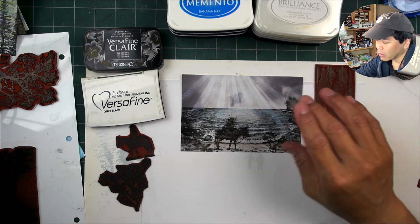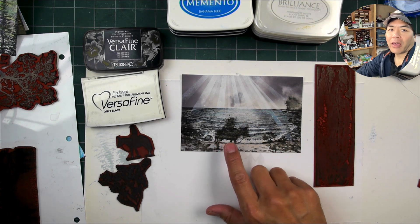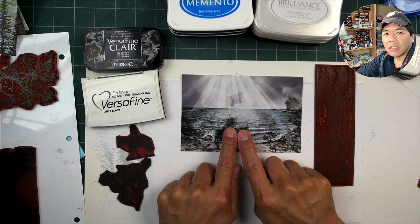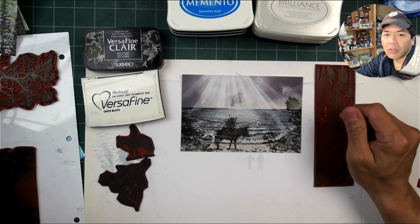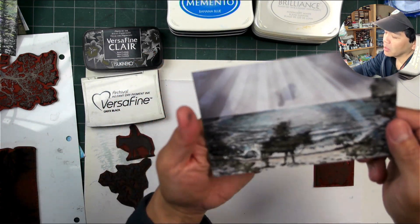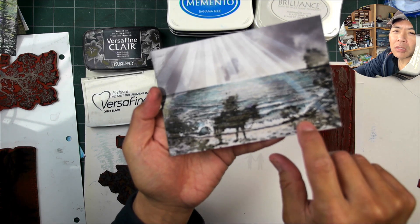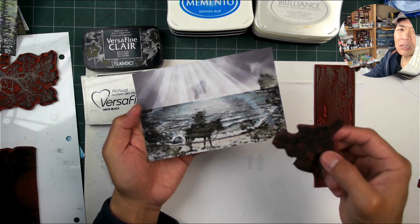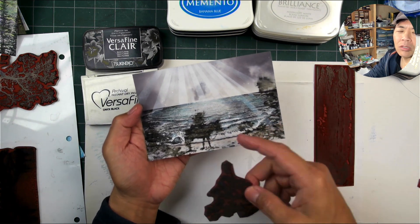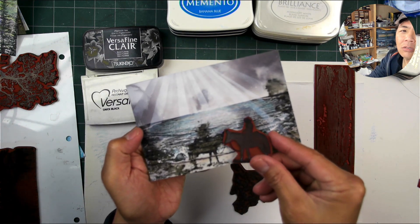So it blurred out after two weeks, and I have no idea how long the ink kept moving, but I would guess it could be months, because this looks completely different now. The leaves are almost unrecognizable, and the figure — you can tell it's someone on horseback — is completely blurred out.